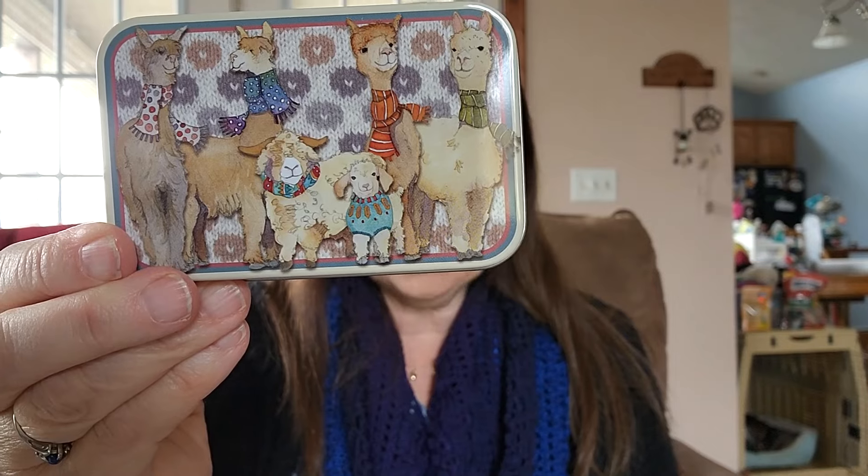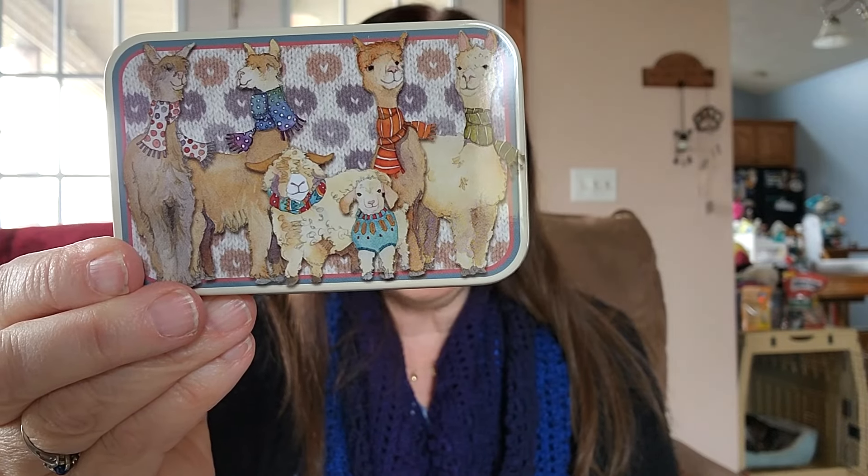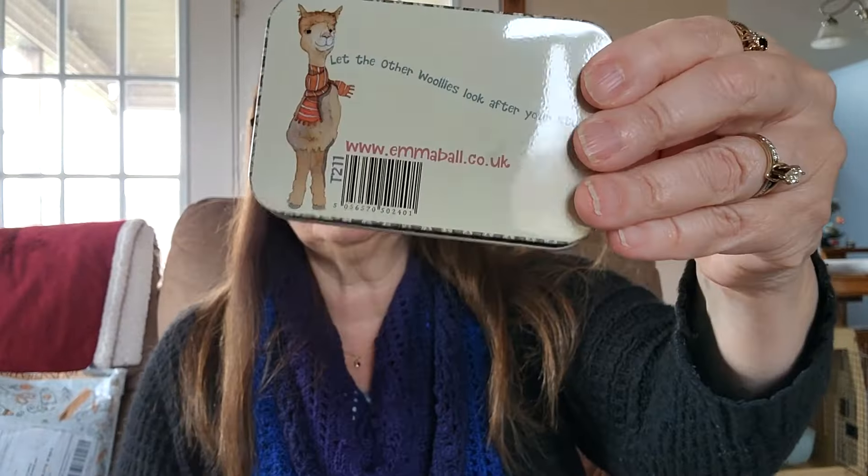And here is this little tin — it's so cute. It is sheep and llamas. On the back it says, "Let the other Woolies look after your stuff" — Emma Ball. There's stuff in it: some little darning needle and a bunch of stitch markers, the little light bulb looking ones. While we're talking stitch markers, let me show you what I got at the Yarn Garden. I forgot! These are Emma Ball too. I got several sets of Emma Ball stitch markers.